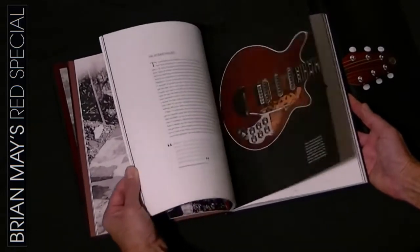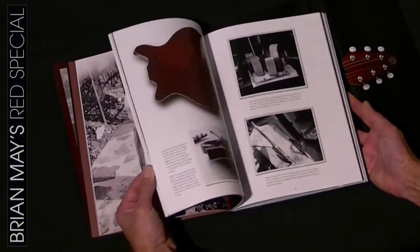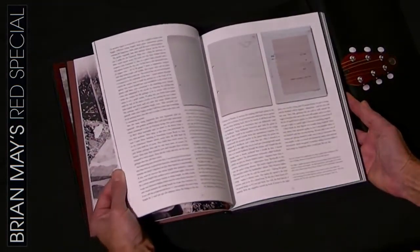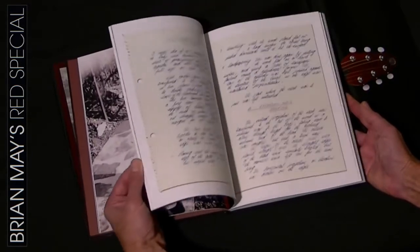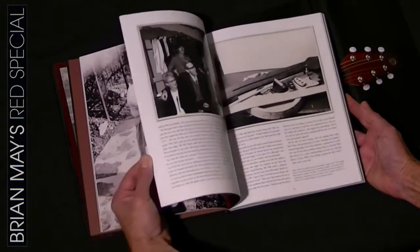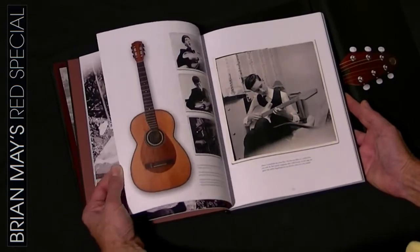As you can see there are many photos of the guitar's construction and lots of sketches and diagrams from when the guitar was initially built, plus lots of notes written by Brian at the time. There are also recollections by Brian's current and previous guitar technicians from over the years.